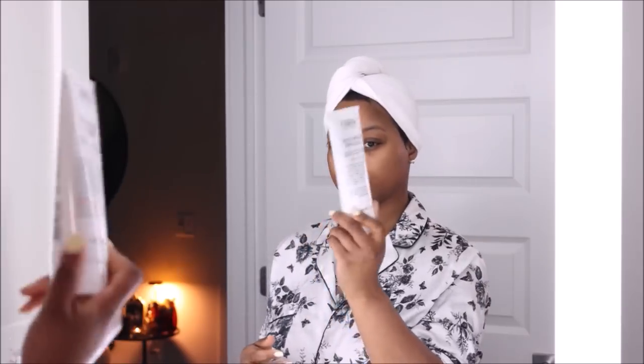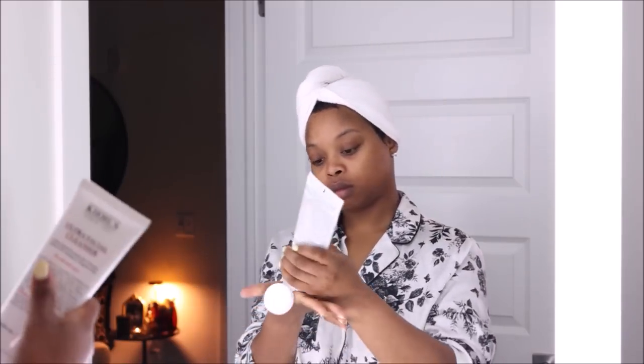Now I'm going back in with that cleanser — I want to make sure I'm getting all of that mask off, because sometimes it leaves residue and can clog my pores. So I'm just going in to make sure I'm completely cleansing all of that off.